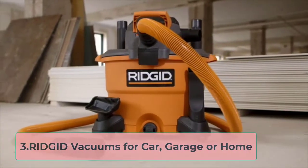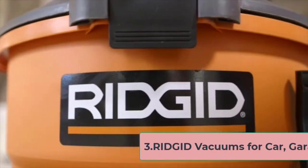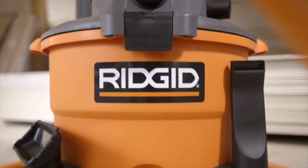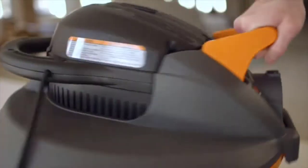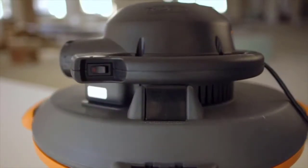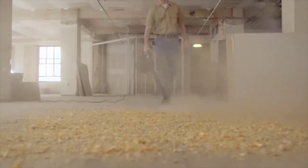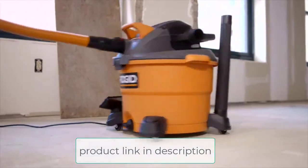At number 3, the Rigid vacuum for car, garage, or home. Rigid is a pretty well-known name in the wet and dry vacuum community, and for a good reason. Their machines have a premium build and will last you for a long time. The drum size might fall under a compact category, but this monster boasts a whopping 22 pounds of weight, so we can't call this lightweight by any means.